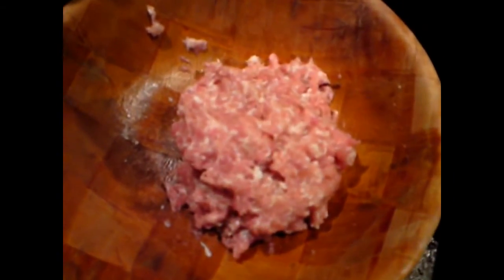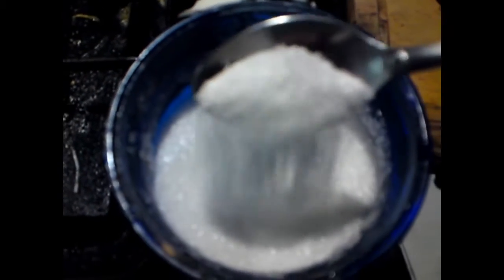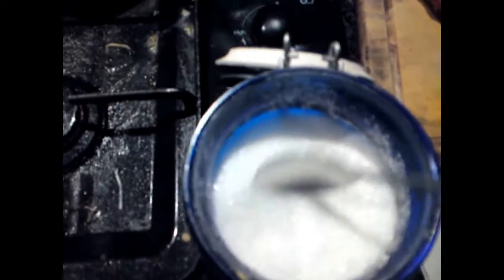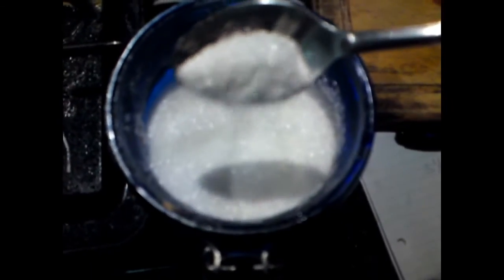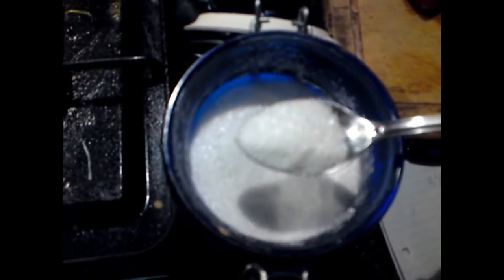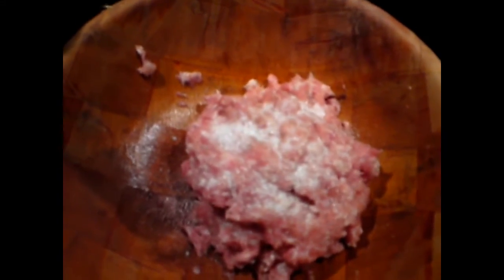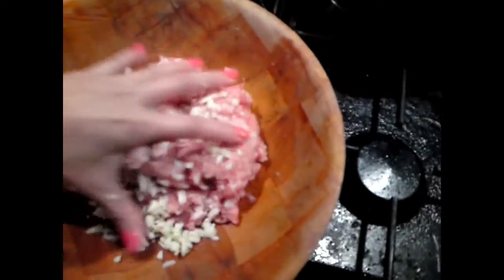I added two and a half tablespoons of fish sauce and started mixing it in. Now I'm going to add one teaspoon of monosodium — MSG. It's different from salt and sugar — it's long and thin, thinner than salt or sugar. I'm going to add one teaspoon of MSG into the mince and then finish chopping the garlic, chuck it in, and start mixing it all together.